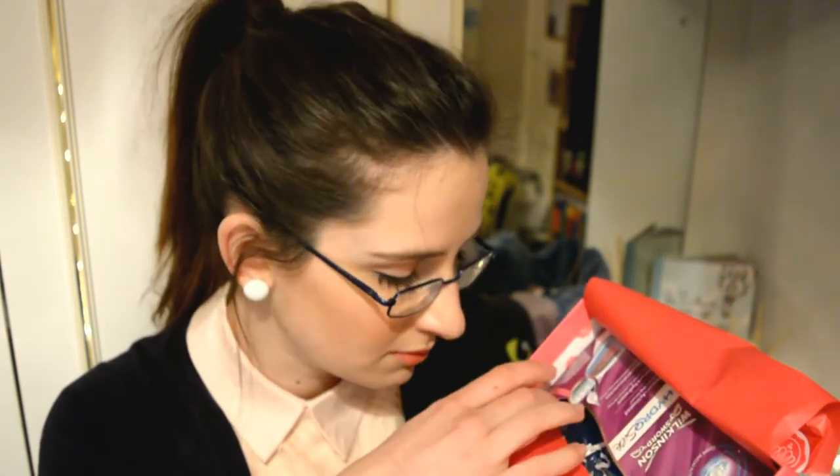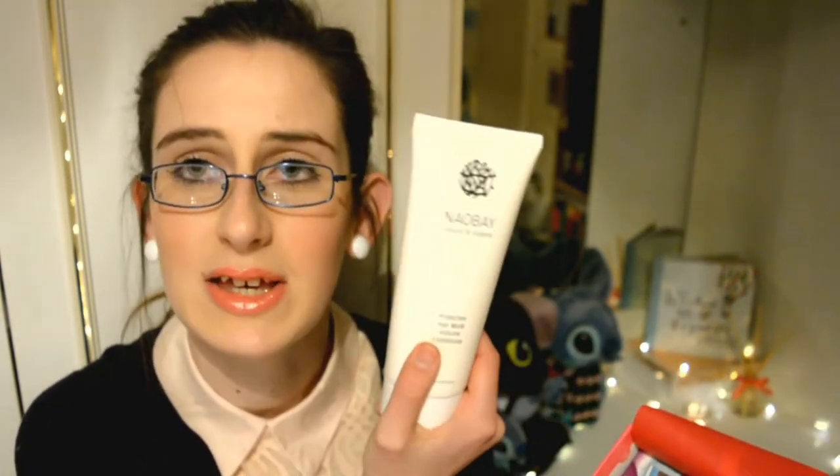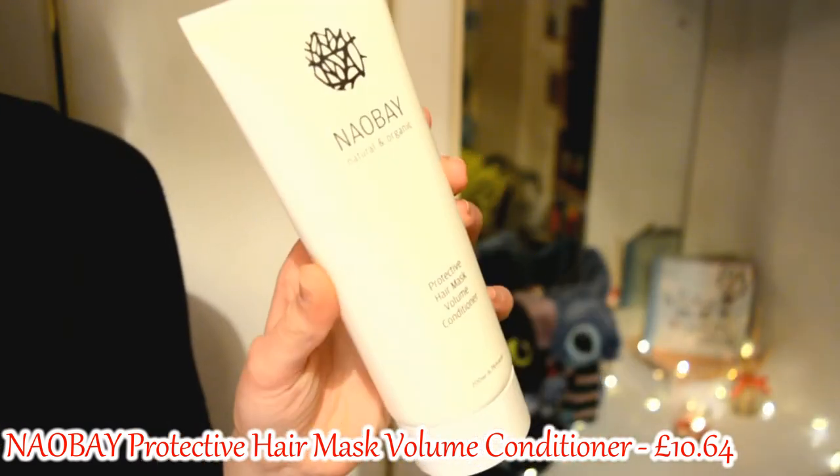I can smell something — oh my gosh. These white tubes always seem to smell absolutely amazing. So this one's Naoebae — natural and organic protective hair mask, volume conditioner. I've always wanted to try a hair mask so this is perfect. It smells like sherbet, or those little powdery refresher sweets — even like the chewy refreshers with the sherbet inside. That's what it smells like. Definitely going to be trying that.